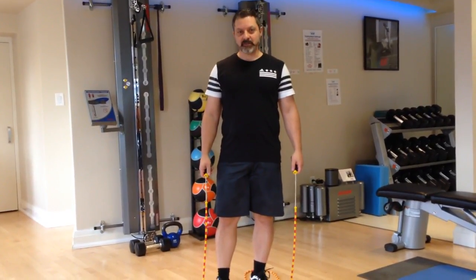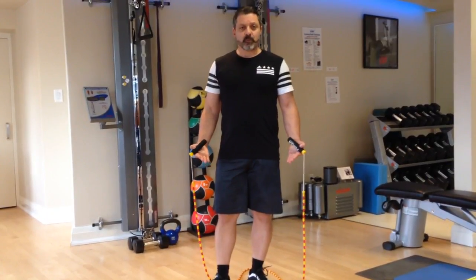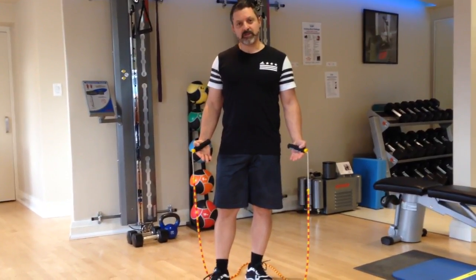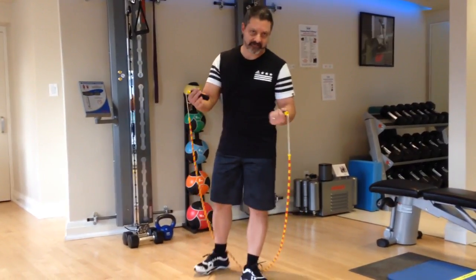This is the General Strength Maximizer workout number two. First exercise, group number one, calls for a hundred revolutions of skipping. I'll just do a few and you get the idea to move on to the next exercise after I finish.